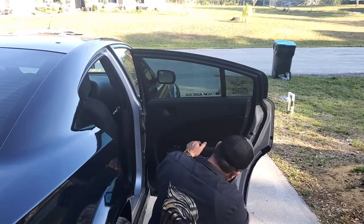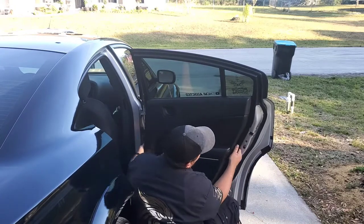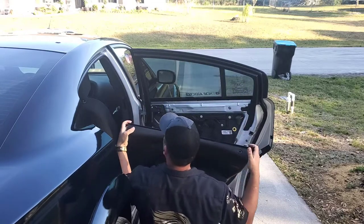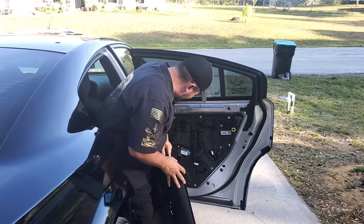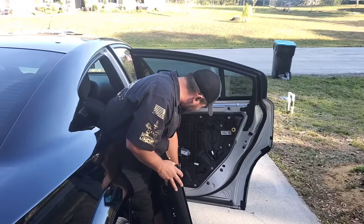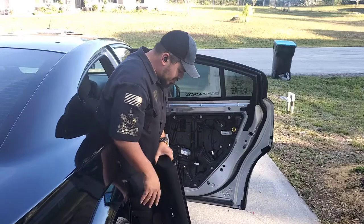A simple molding tool will do the trick — just get it in there. Once you have all the clips popped, you're going to have to pull up on it. Behind it you're going to have a cable for your door light. You can unplug that now or before you remove the door panel, and there's the cable for your window switch. Simply press the locking tabs, pull, and out — no problem.